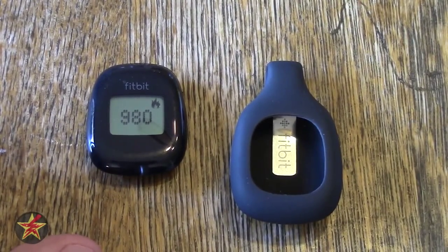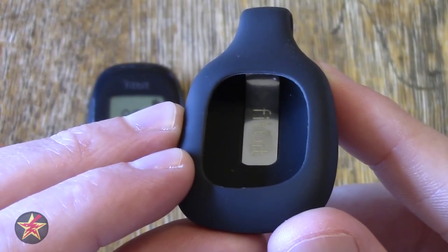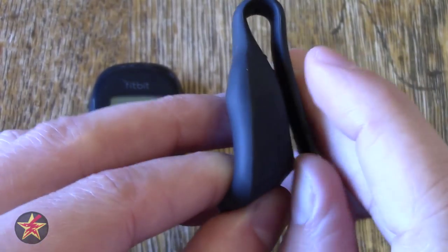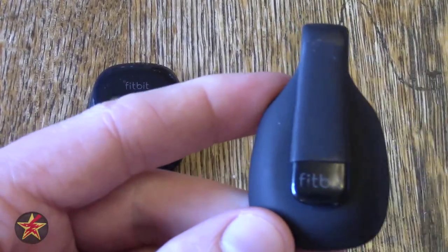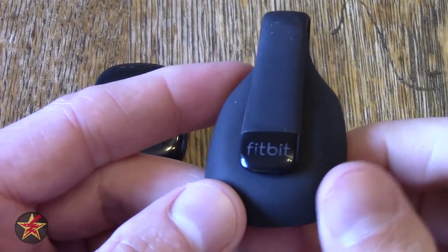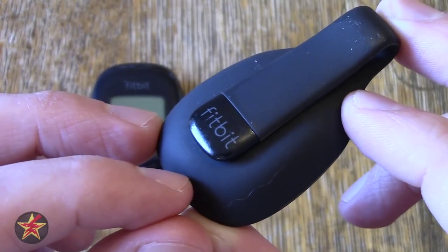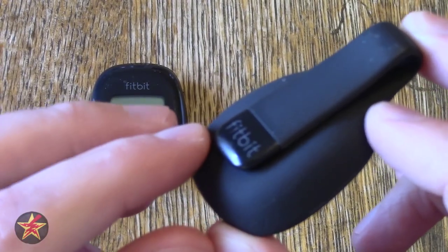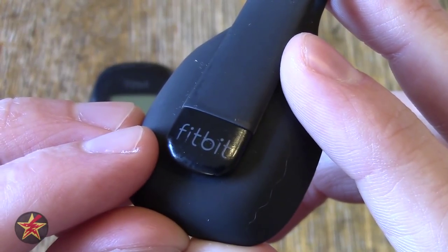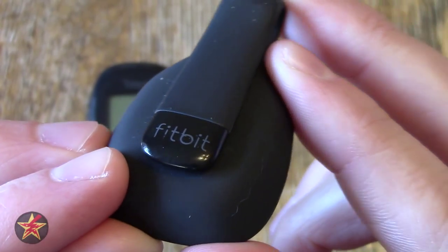It has a silicone casing with a metal bit which attaches to the back as the clip. The clip is very good. I generally keep it either in my watch pocket inside this silicone case or just clip it to the inside of my pants pocket. Everything is silicone on this except for the tip, which is a plastic material — that's really good because it helps it slide in and out of your pocket much easier. I have had it snag a few times on the corner of desks at my office job, so it has taken a little damage, but nothing terrible.